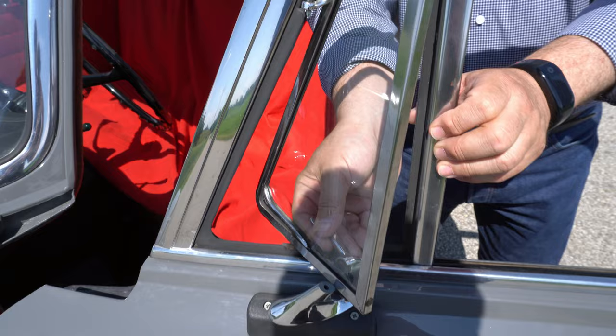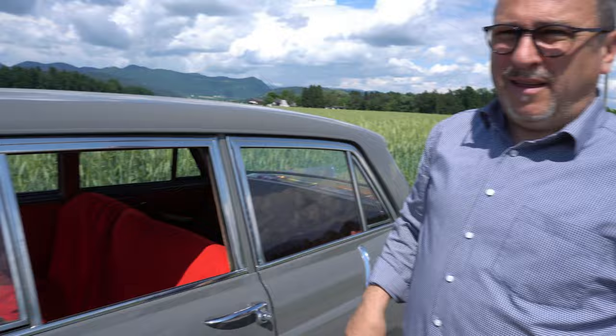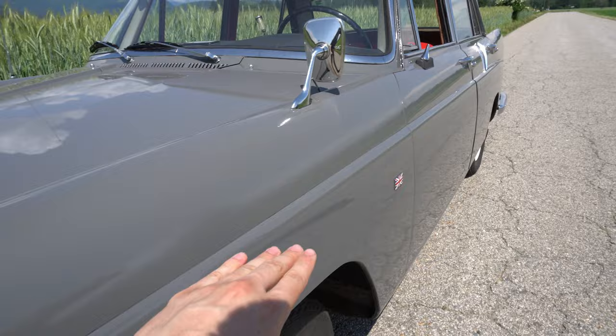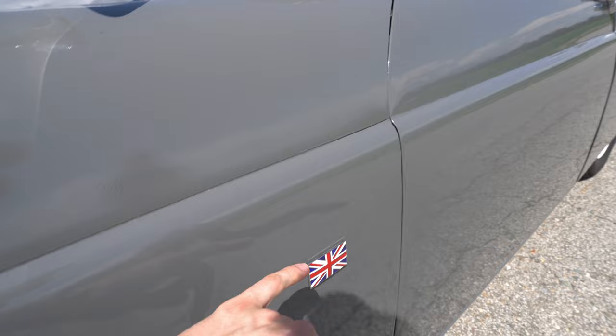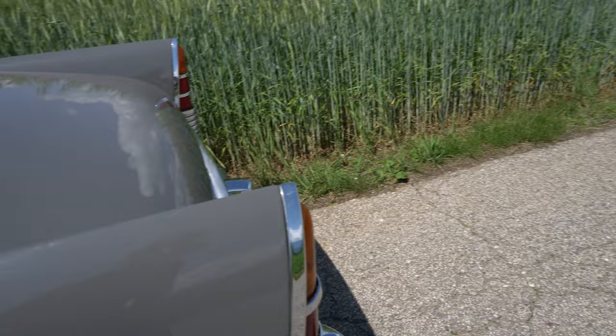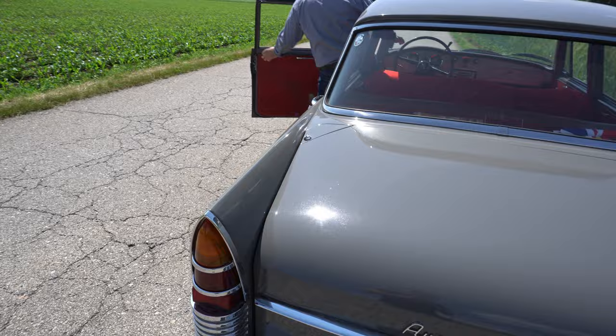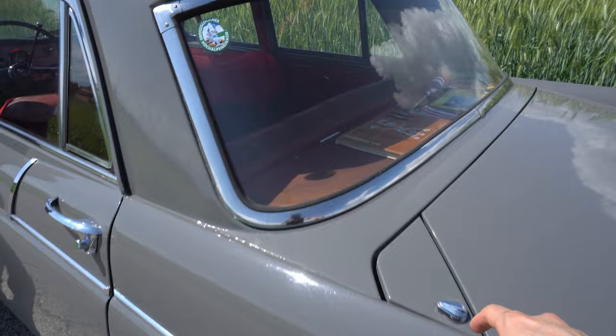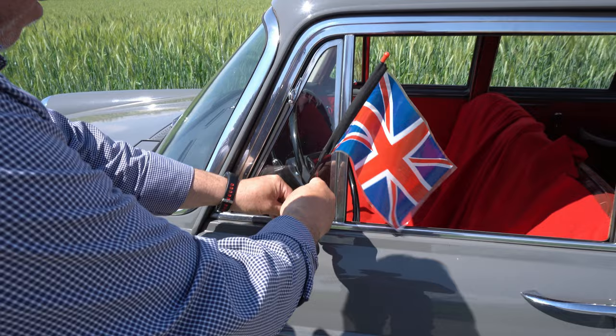Da hinten ist es natürlich ganz wild — dann haben wir ein Aussteckfenster. Und da haben wir natürlich eine Vorrichtung für den Union Jack. Er hat da die Linie, die ist da in der Höhe, dann geht sie da durch — Union Jack. Dann geht er da durch, die Chromleiste kommt dazu, und da hinten hat er die Heckflosse. Da hinten tankt man das Ganze — der Tank ist nicht auf der Seite, sondern oben. Und da hat er den Union Jack. So fährst du dann: links Union Jack, rechts österreichische Flagge.